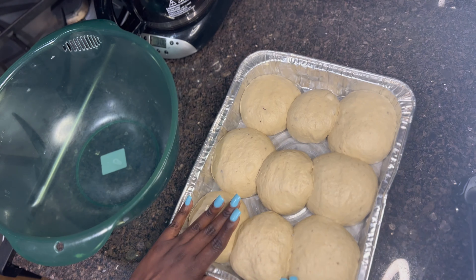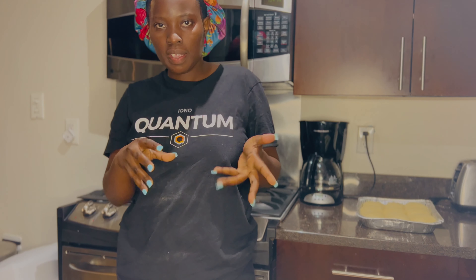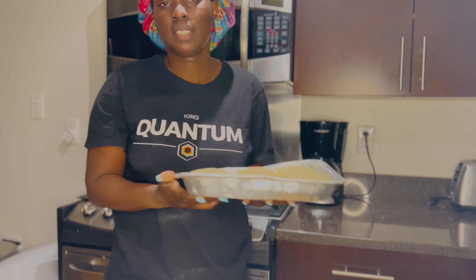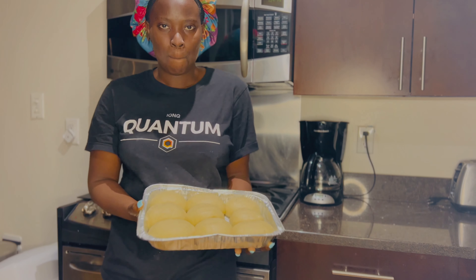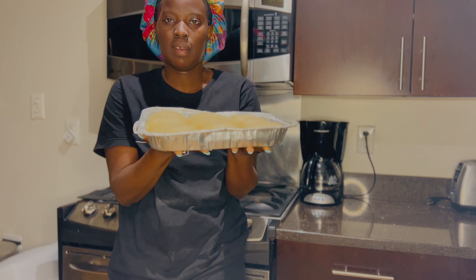We are done mixing and raising the dough. I left it to rest for a long time and look — big big buns! I'm going to put them in the oven now.